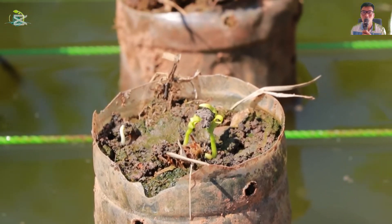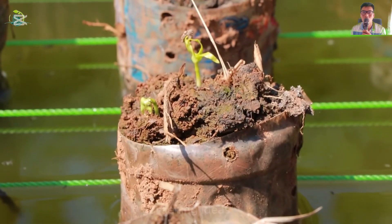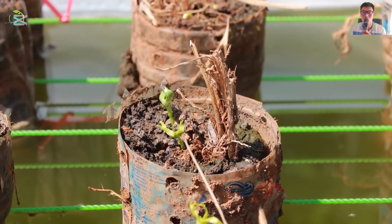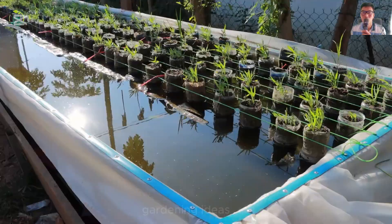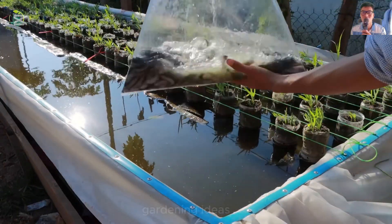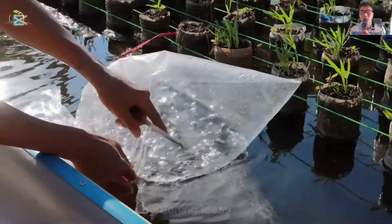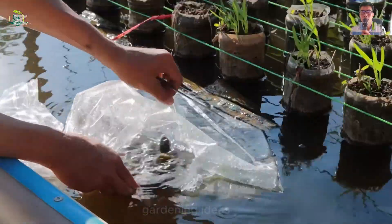It's great to observe the growth process of the seeds. When the seeds have germinated and grown for a week, it's time to release the fish. The type of fish I chose is catfish.